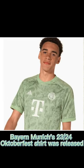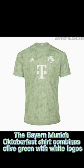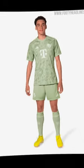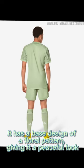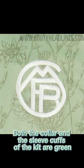Bayern Munich's 2023-24 Oktoberfest shirt was released. The kit combines olive green with white logos and features a base design of a floral pattern, giving it a peaceful look. Both the collar and the sleeve cuffs of the kit are green.